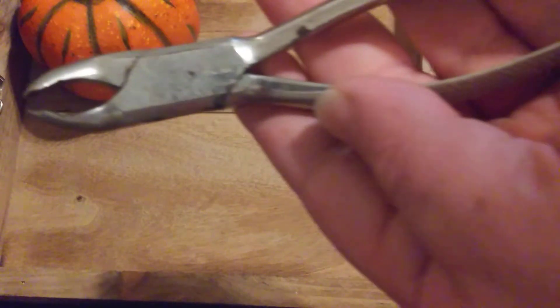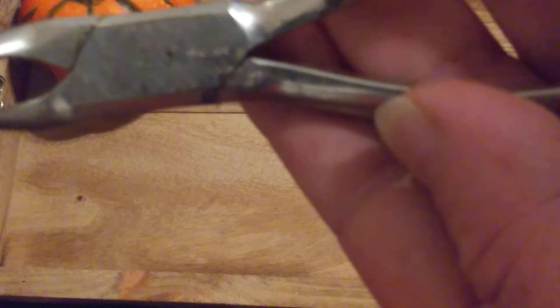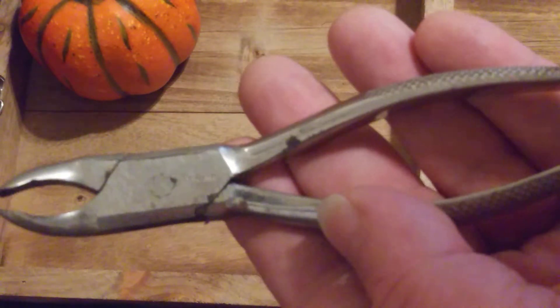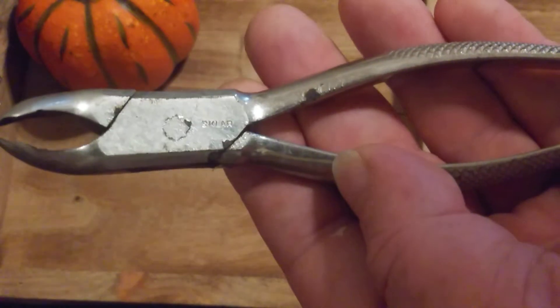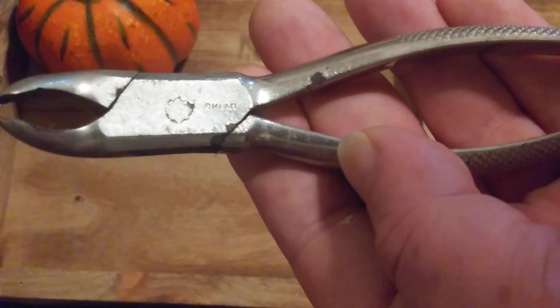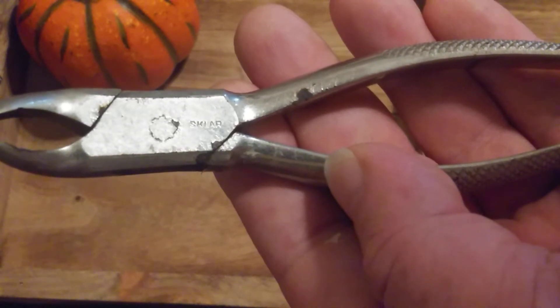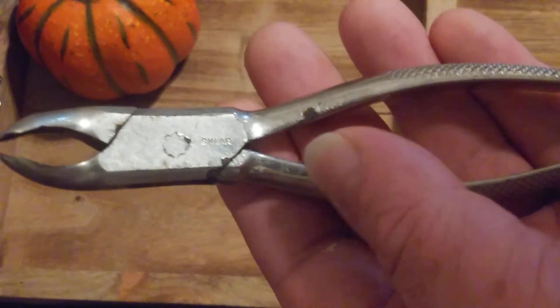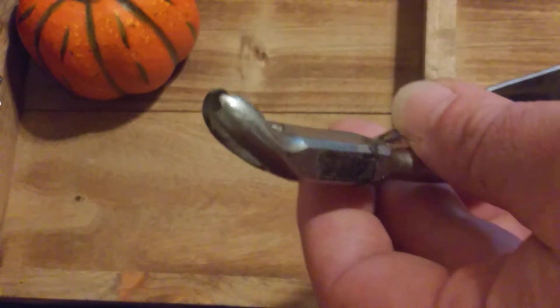I just noticed they do have a little stamp on them. Pretty sure it says Sklar — S-K-L-A-R. I thought it could have been S-K-Lab for a second, but here they are.